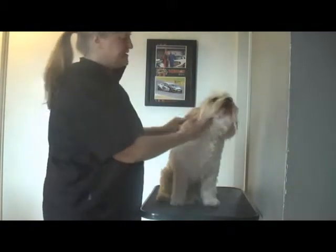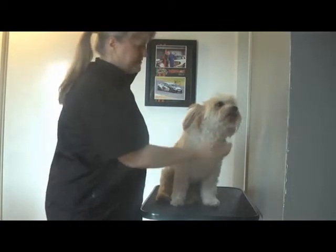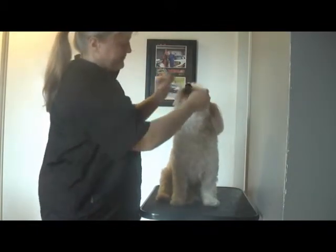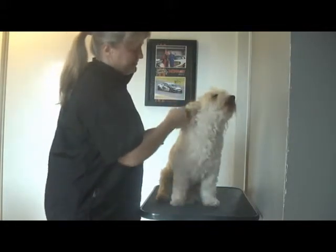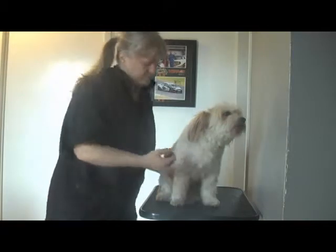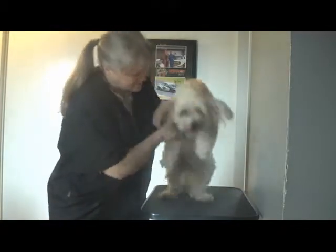Okay, Bonnie. So what we're going to do today is we're going to do a face, feet and tidy, which means we're going to clean up all the face, all the hair around in front of the eyes, and then we'll give it a nice neat shape, and we might scissor his ears off. And then we'll do a tidy underneath, so all the tidy areas.